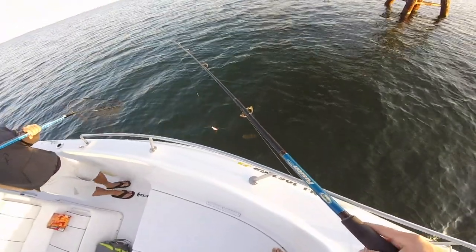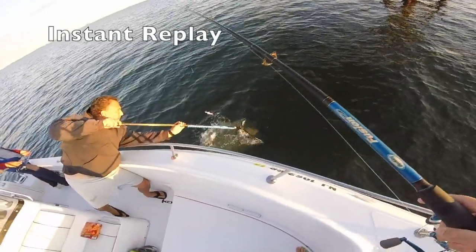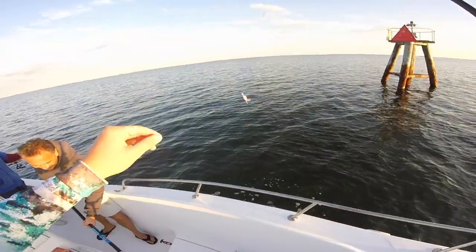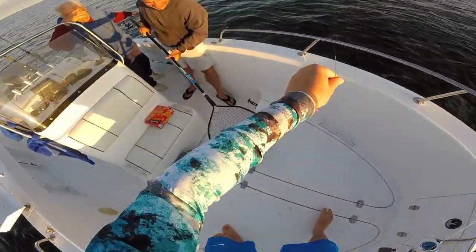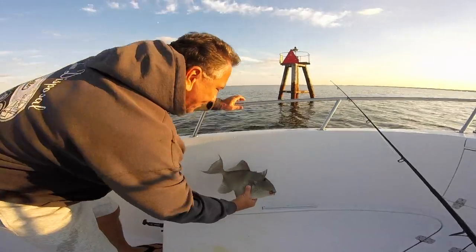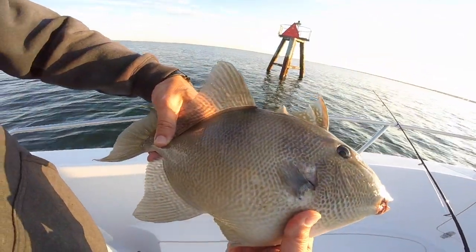There he is! Oh my god guys, look what we just did — he didn't bite the hook, we just netted him! That's a big triggerfish, look at this. This is an ocean-sized triggerfish, guys, and it's in the bay. We're just fishing the bay here. Hold him up — triggerfish guys, look how big this is! Look at the colors too, so cool. That's good dinner!